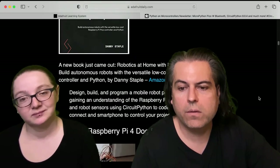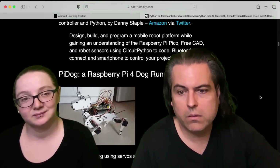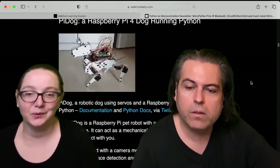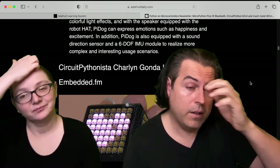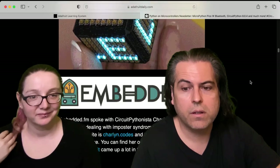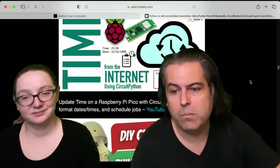Some of the neat things in the newsletter is what's going on in the community, what other folks are sharing. This is PyDog — a Raspberry Pi 4 running Python, and it's a dog. You can make your own little robot dog friend, not a robot dog enemy. Charlyn has an interview with Embedded.fm. If you've seen her work, it's really great, and she uses a lot of Adafruit stuff and CircuitPython too.